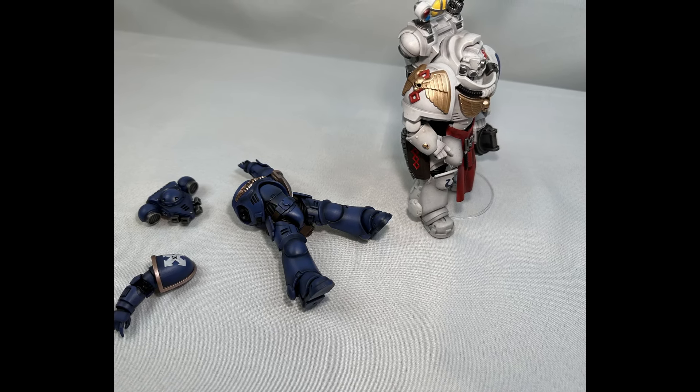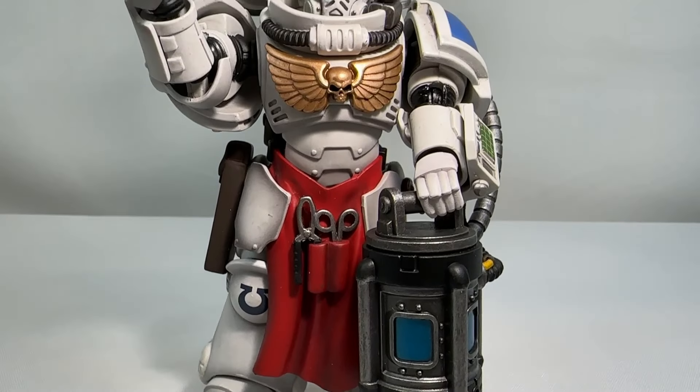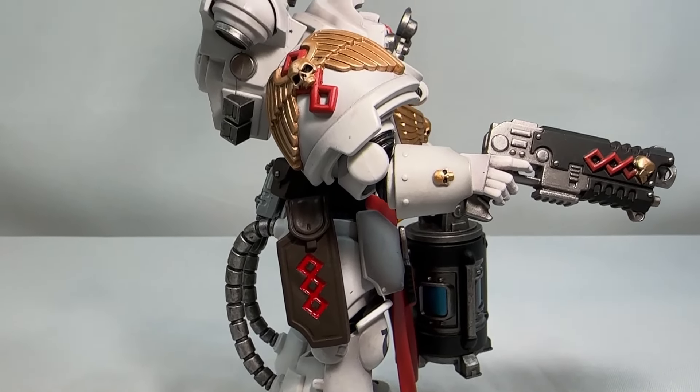This is still a very solid action figure. I do really like the absorber bolt pistol with the skull integrated into the helix, and the overall weathered white color is very unique. The servo harness itself is pretty awesome, especially with the mini chainsword and mini scalpel. As for whether I'd recommend it — this is a very interesting and niche figure. I don't think everybody is going to like it and I'm not sure where it fits in the lore, but if you're into apothecaries, go ahead and get it.